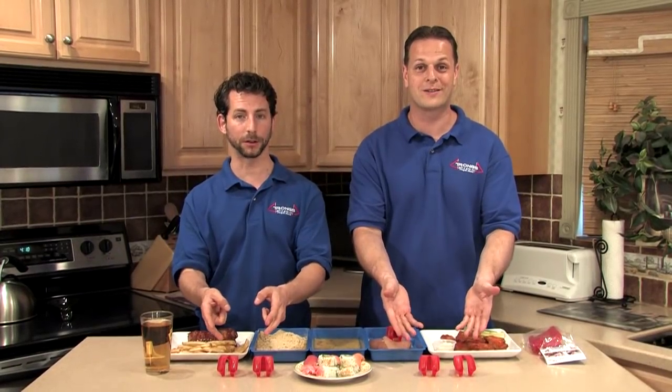Hi, I'm Dan. And I'm Eric. And these are Trongs — the utensil that stands like a tripod, so they're easy to pick up and put back down.